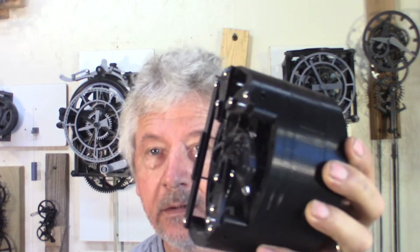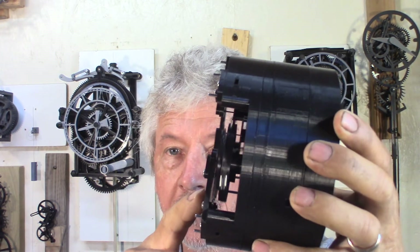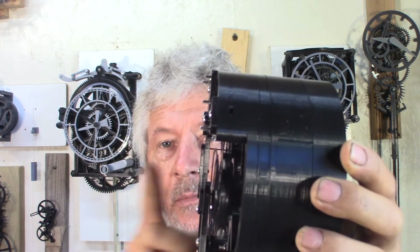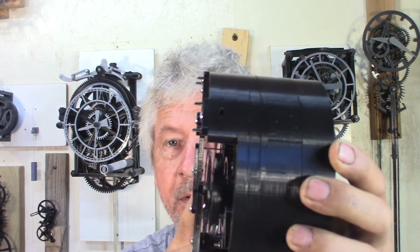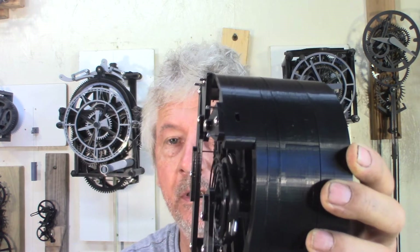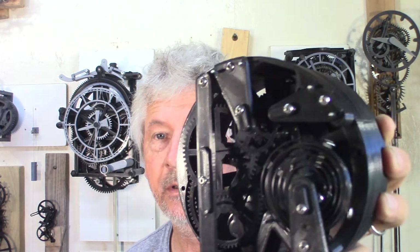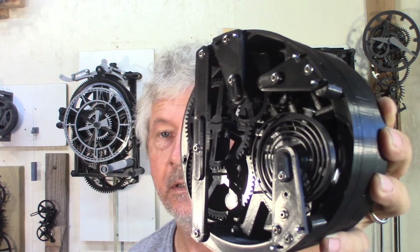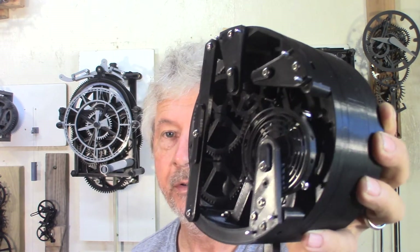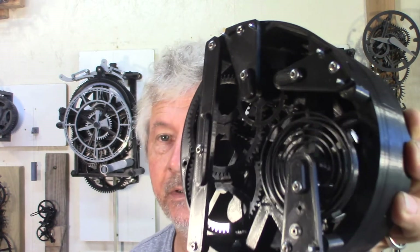I still need to improve the balance wheel and a little bit of clearance, and maybe adjust the position of all the gears and escape wheel anchor. I want to do a steel spiral spring, and maybe even do a time-adjusting feature — a slider to adjust the length of the spiral spring.